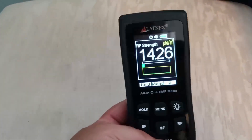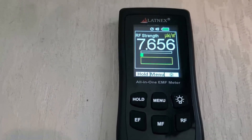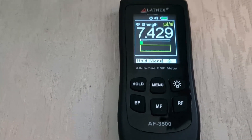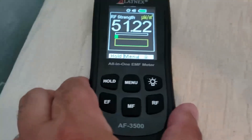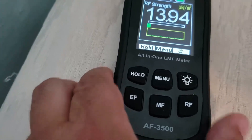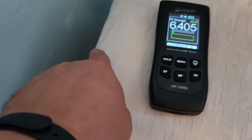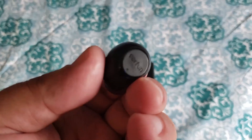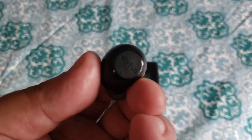This is right next to my bed here. I'm going to take a measurement and currently we are between seven to about thirteen. If you get a little bit closer to the wall — because the smart meter is about eight feet under this on the side of the house — the readings go up slightly.